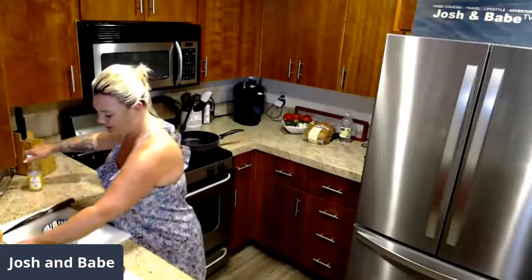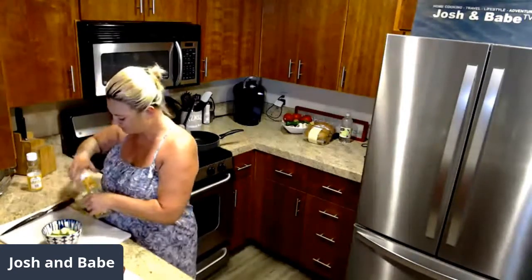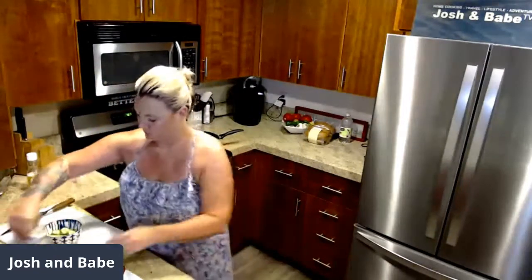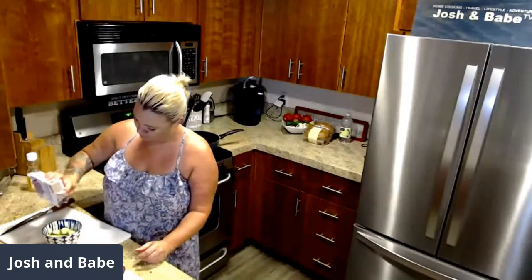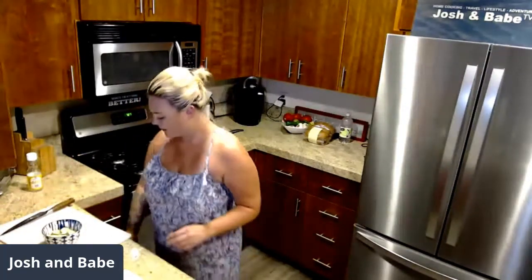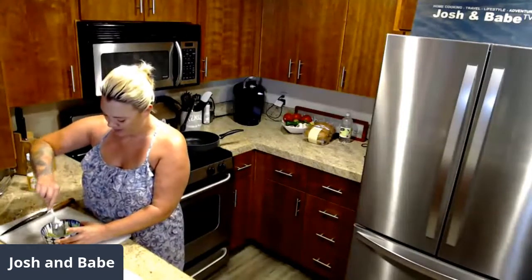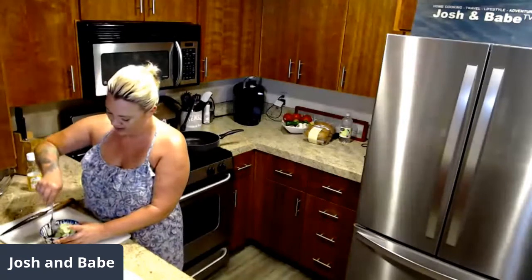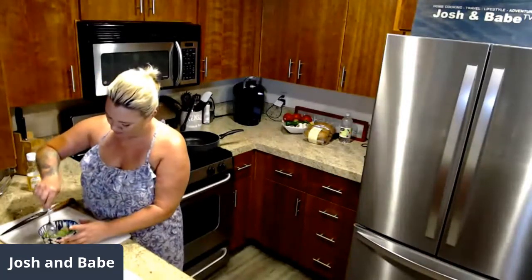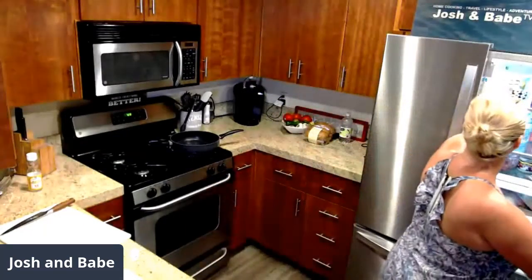I fill it so it doesn't cover the cucumbers completely because it'll obviously soak down. A little bit of sugar cuts it down and makes it taste normal — that's white sugar and rice wine vinegar, some English cucumbers, and that's it. I cut them up pretty thin, then we throw these in the fridge and let them sit for an hour, three hours, four hours — however long you have.